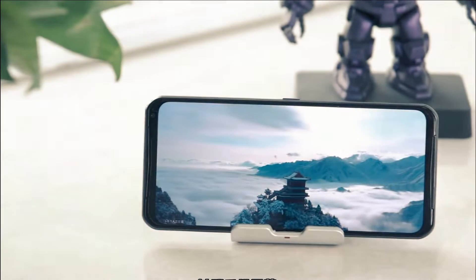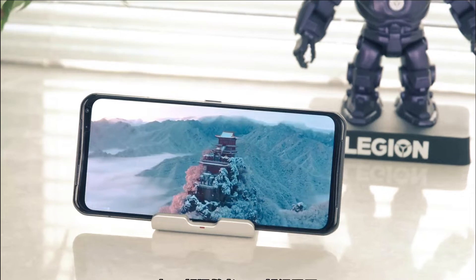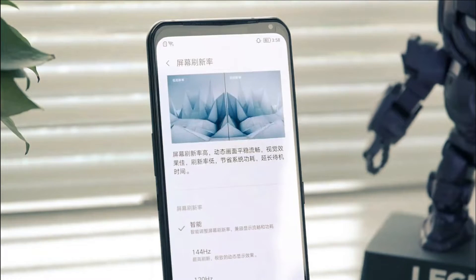The gaming smartphone supports a dual rear camera unit comprising a 64-megapixel main sensor and a 13-megapixel ultra-wide-angle shooter. It also has a 16-megapixel camera sensor for selfies.